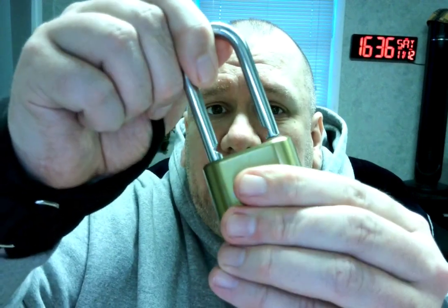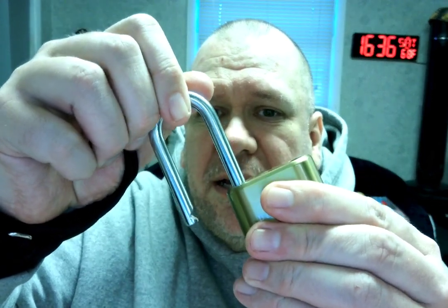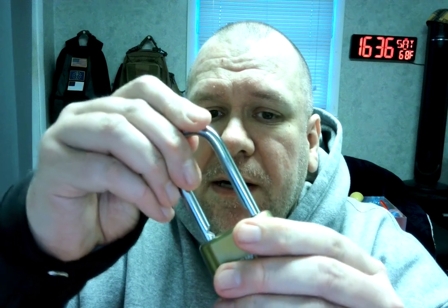And to reset the combination, simply pull it out, turn it over this way, push it down all the way — you hear it click — so it's down. This is below. Reset it to whatever you want it to, pull it back up, and you're good to go.